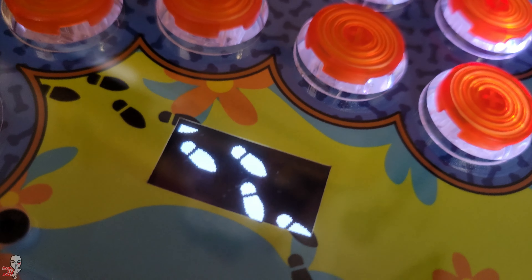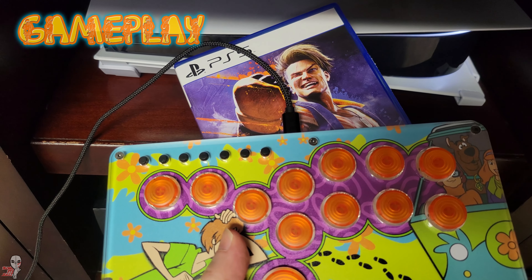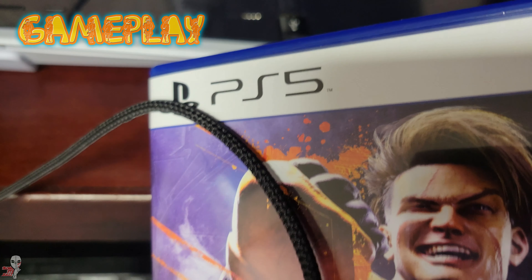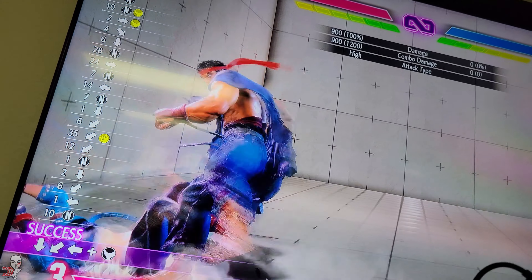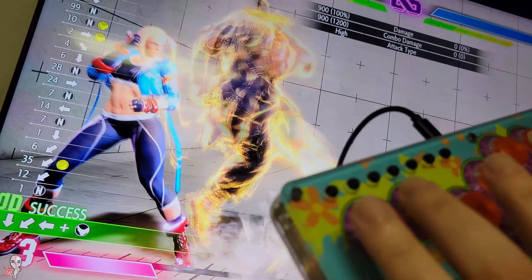Doesn't that look classy? I played on both PS5 and PC to demo each. They both performed well and as expected. Both models were very responsive and I encountered no issues with either, timeouts or otherwise.